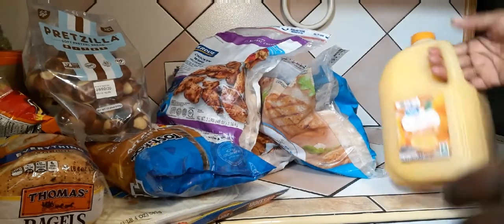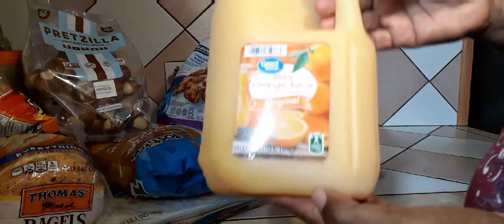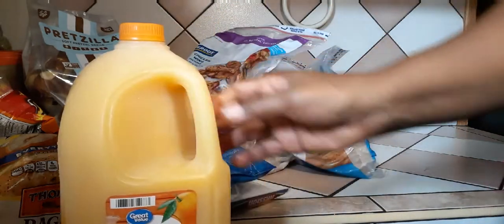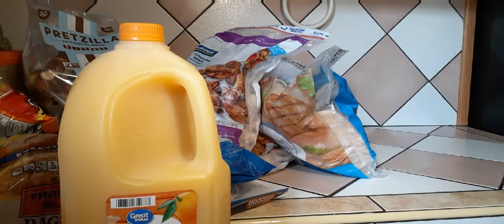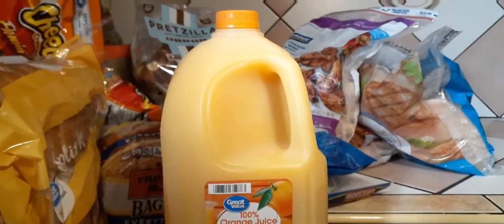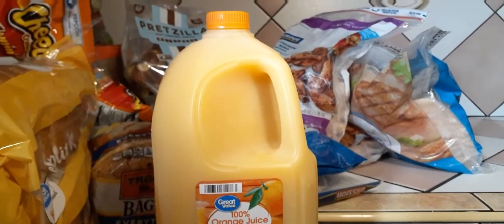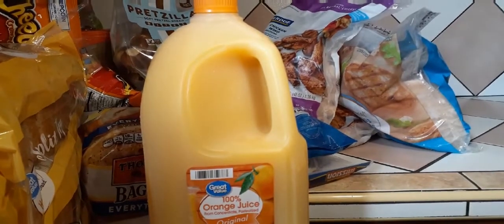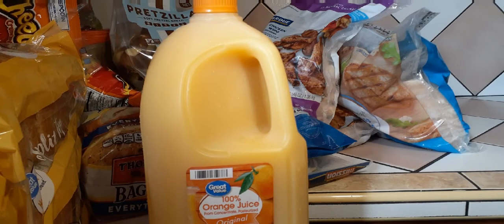Last but not least, orange juice! So that's it for the haul today, guys. Please comment down below what I didn't get so I can add it to my next list. If you want me to do a Trader Joe's haul next, give this video a thumbs up to 10 likes. Thank you very much and have a blessed day — bye bye everyone!